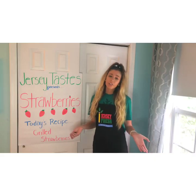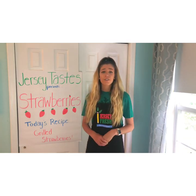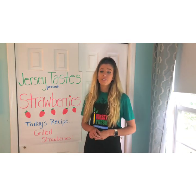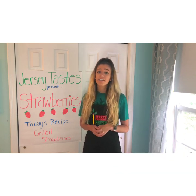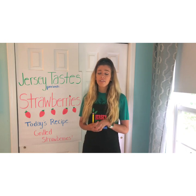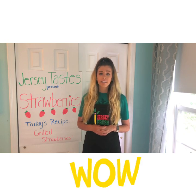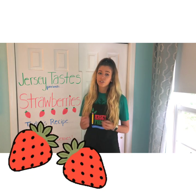Before I introduce our recipe today, here are some fun facts about strawberries. Strawberries are actually the only fruit where the seeds grow on the outside rather than the inside. And strawberries contain 140% of a child's daily recommended intake for vitamin C. They are also a sweet and delicious treat or snack.